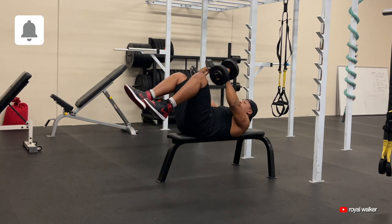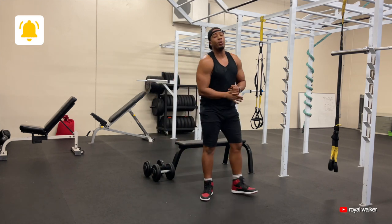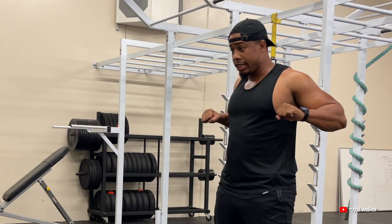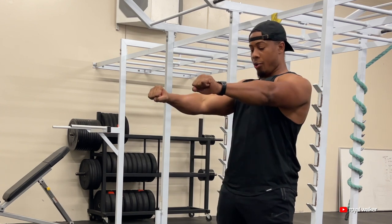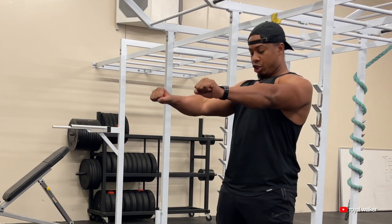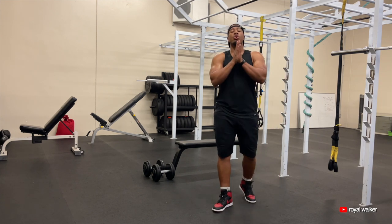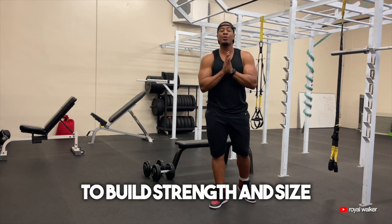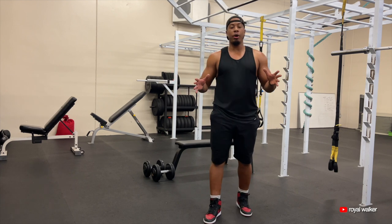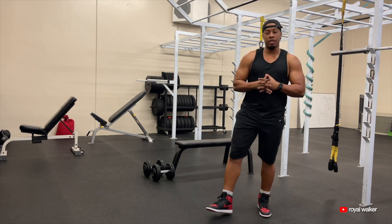Make sure you are doing your chest press with your hands along your nipple line. Push your dumbbells all the way up and squeeze your chest every time. Get a good stretch, squeeze your chest muscles again. It's a great exercise to build strength and size in your chest muscles. You don't always have to do barbell bench press — I highly recommend you grab some dumbbells and do dumbbell chest presses.